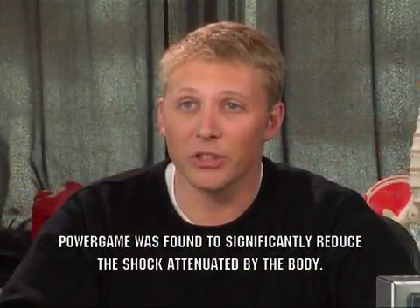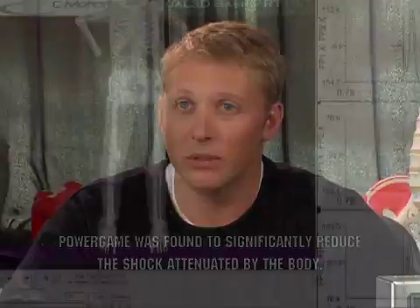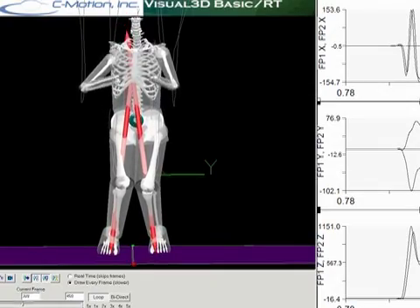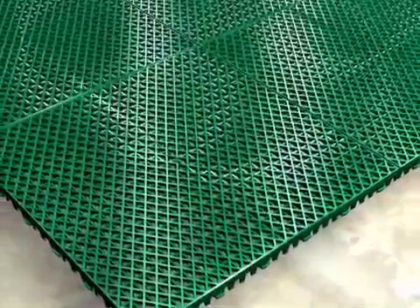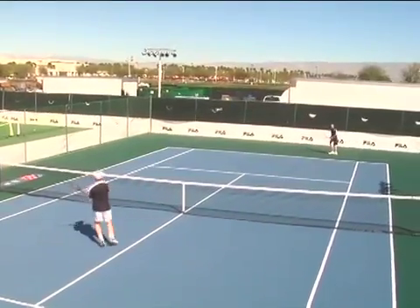Basically, what we found was that the Power Game significantly reduced the amount of shock that was absorbed by the body during landing from a jump. Because Power Game was able to reduce the shock that the body had to attenuate, your kids — yourself — as you land from jumps, that's going to be just less wear and tear on your body. Power Game is designed with a patented two-tiered construction that absorbs shock better than any product in its class. Many Power Game customers, young and old, can immediately feel the benefits of Power Game's shock-absorbing structure.